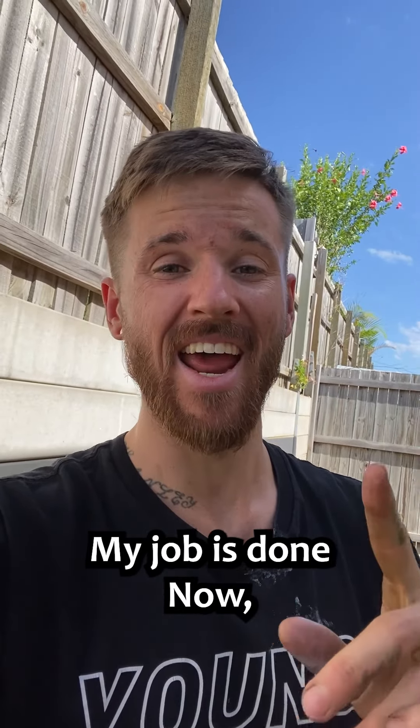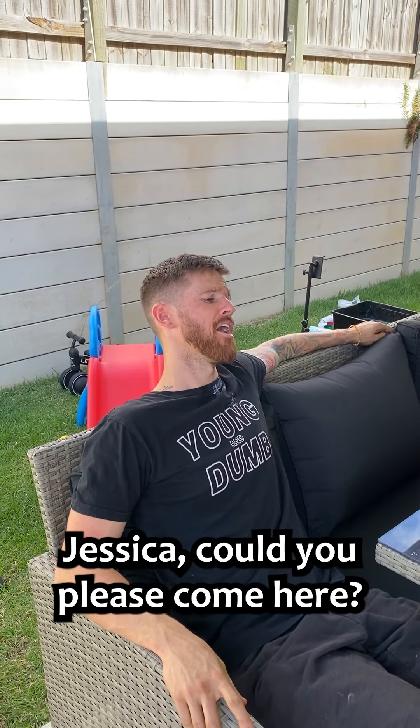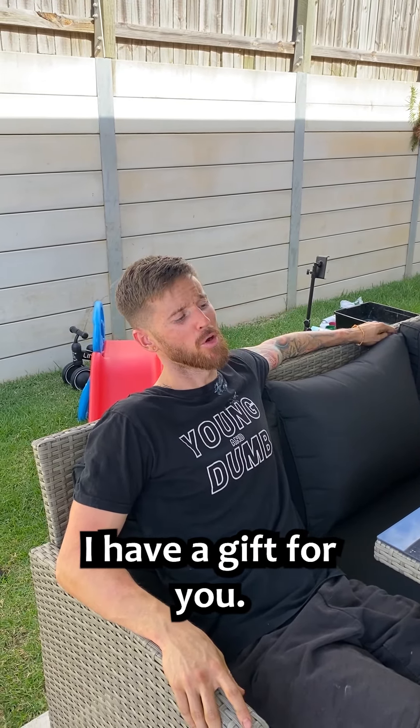My job is done now. We just show Jess, and I'm pretty sure she'll be pretty grateful for this. Oh, Jessica, could you please come here? I have a gift for you. A gift, you say? Did you hydro dip? I did hydro dip. Let's go, Maitlin. Let's go, baby.